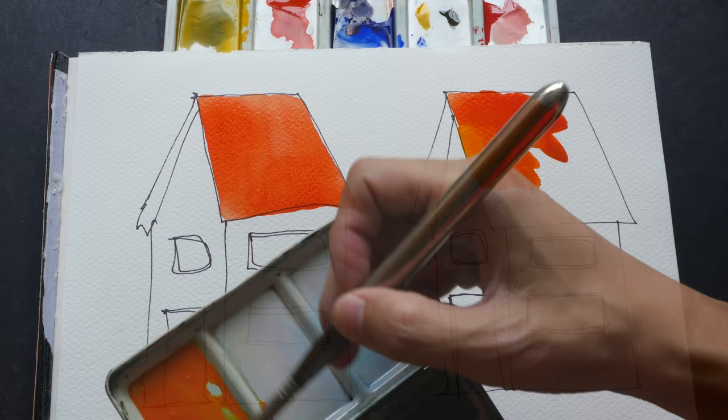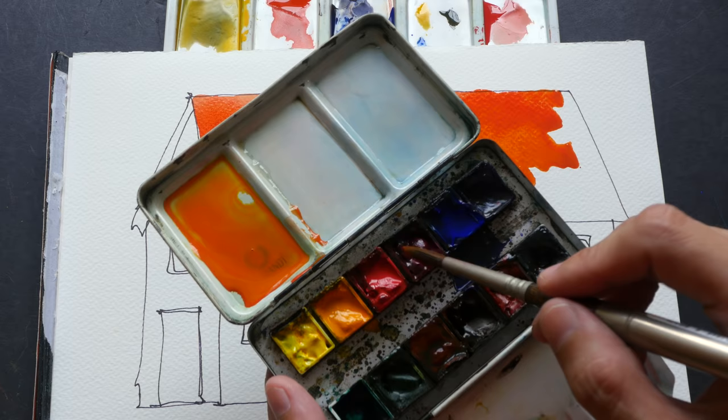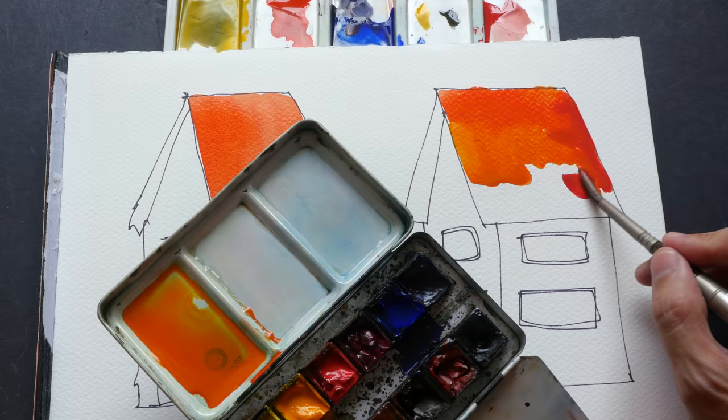Now let me continue to this side here. I want to add some red color, so I can pick up some intense pigment. Remember, just now I dropped a few drops of water onto the pans, so those pans are very intense — I'll just pick them straight up from the pan and use the pigment directly onto the paper.